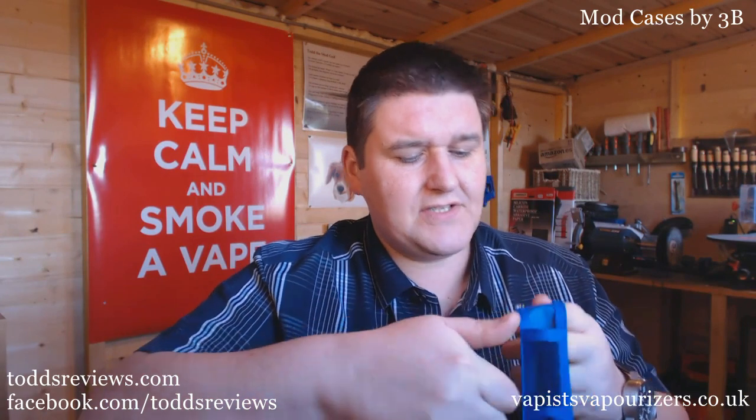I'm just going to check something here — pop a battery in this front section. That's still not going anywhere. I wonder if they meant that as a battery compartment; maybe you can store wick and stuff like that in there. Here's a little hybrid — Somnium hybrid, an 18350 mod — and that fits in there just nicely.